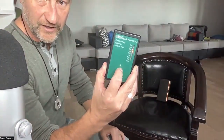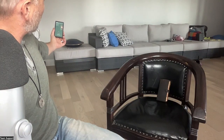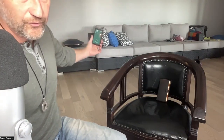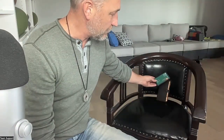I'm going to turn this on and you're going to hear it too. We're at about 0.3 to 0.1. As we get closer to the phone, you can see it's already going up to about 6 — and now it's right off the charts.